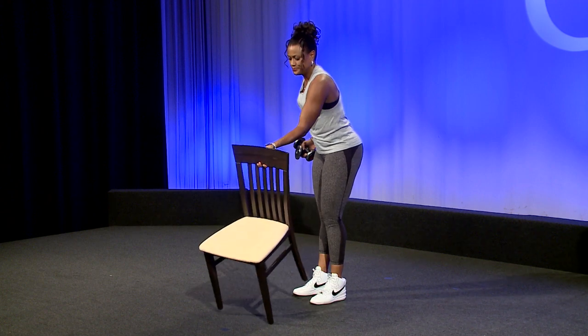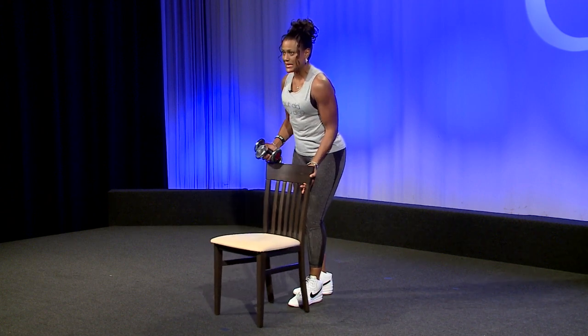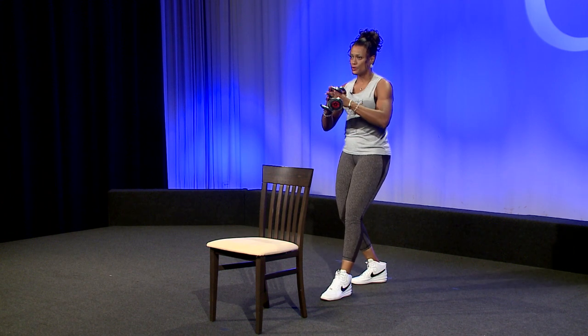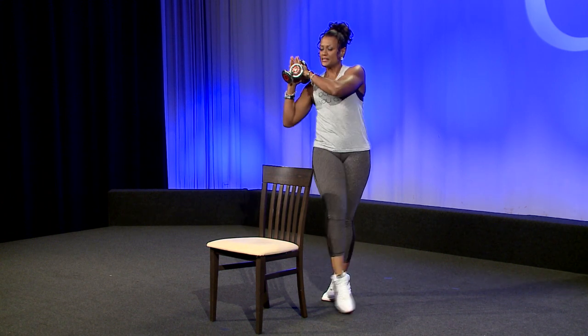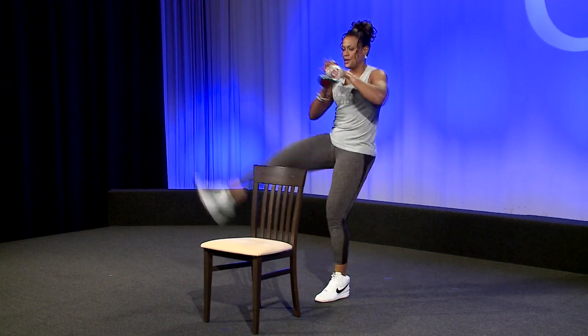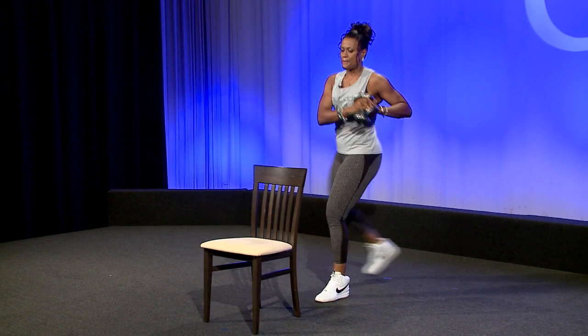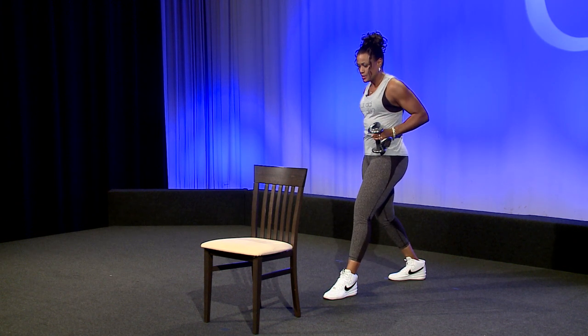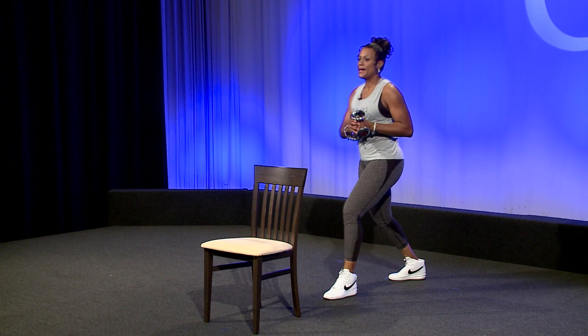I kind of like the feel of getting my leg all the way over that chair. I'm going to plant that left foot, hold my weights here. We're going to swing nice and high — bring it over, weights over, and take it back. Over and back. What is this doing? Working the waistline, quads, glutes, shoulders, back, chest.